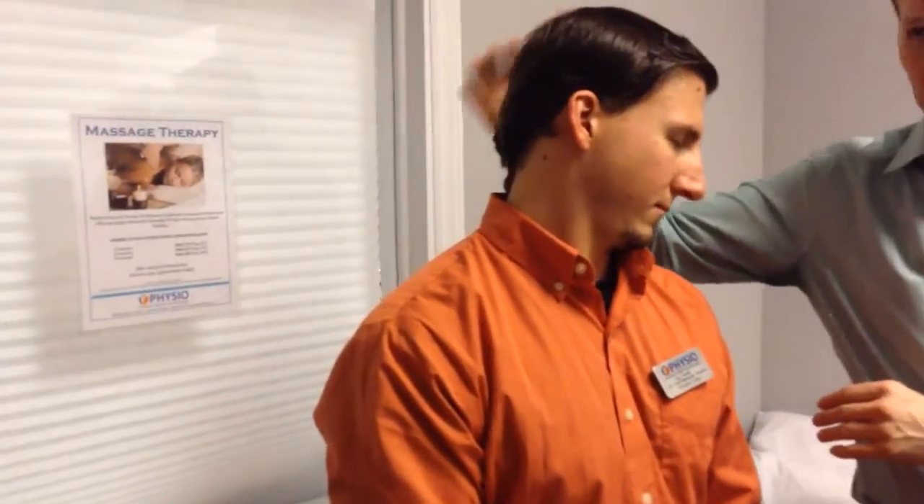To perform this stretch, we're going to do it on Jay's right side. The first step is to sit up with good posture, so make sure you have a small arch in your low back. Once you have good posture, you're going to turn your head approximately 40 degrees to the opposite side. You're then going to take your ear toward your shoulder slightly and look straight down until you feel a comfortable stretch.